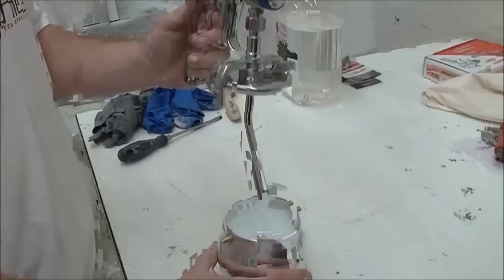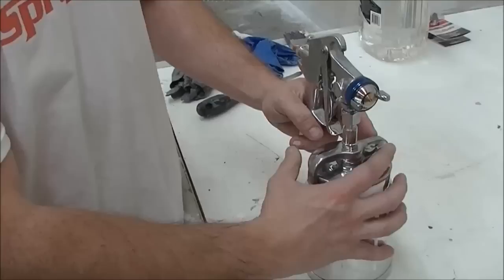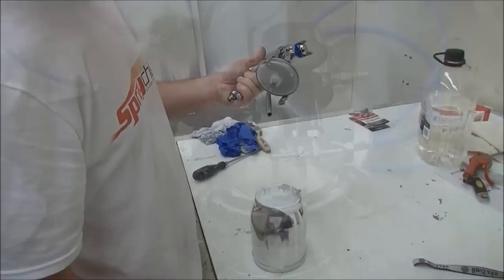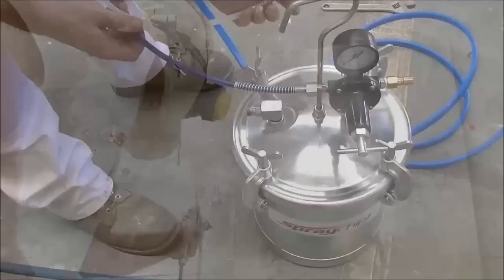There are several types of conventional spray systems. The low pressure system uses a gun attached to the pot directly and is used for smaller jobs requiring high degrees of control. The high pressure system pressurizes the paint and the air and consists of a large pot and hose for the air and paint. This system is used for larger areas.